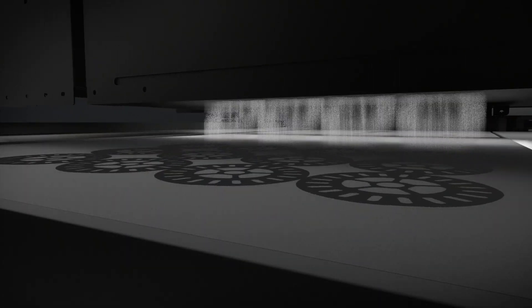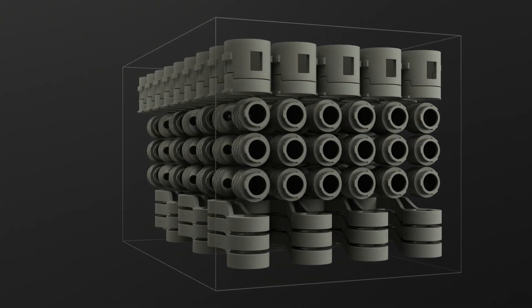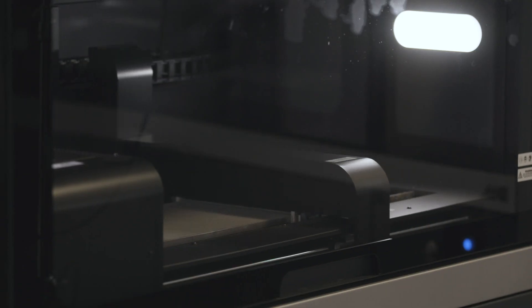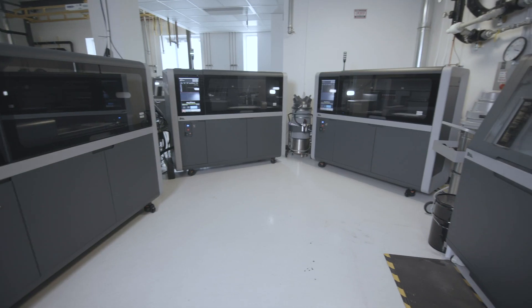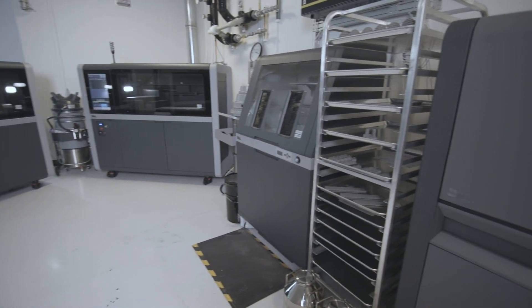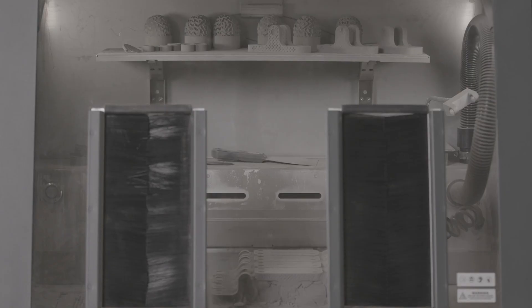Powder is loaded into the printer and the printer autonomously lays down 50 to 100 micron layers of metal powder and prints batches of parts. The customer can load as many different parts as they would like into that batch, and it does not change the time. The printer then ejects that batch of parts, which can move on to the next station, and the printer can begin another batch.